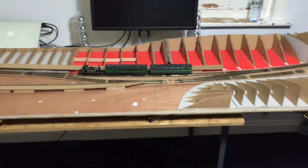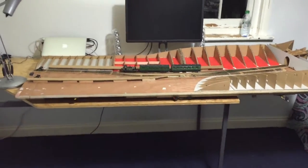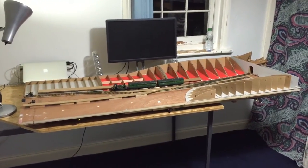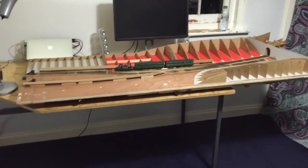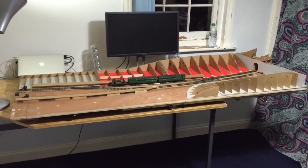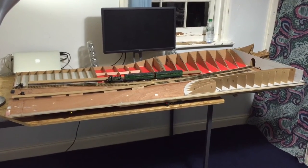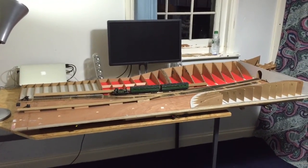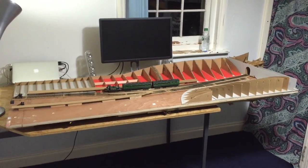So that's my first update slash intro. Keep your eye out because every month or couple of months I'll do an update video and let you see how it's progressing if you're interested. Please do subscribe, like, and comment. I'll see you in the next video. Bye!